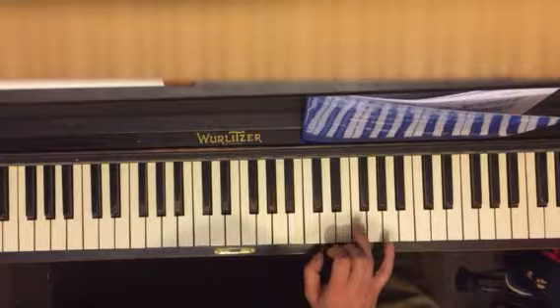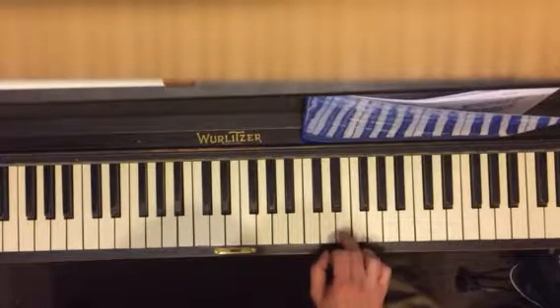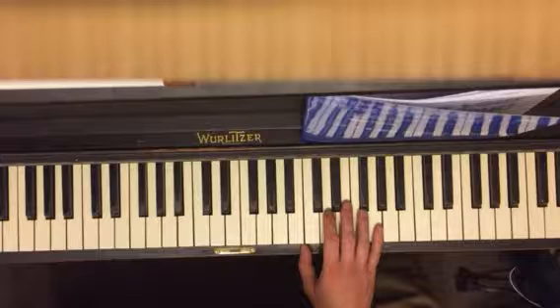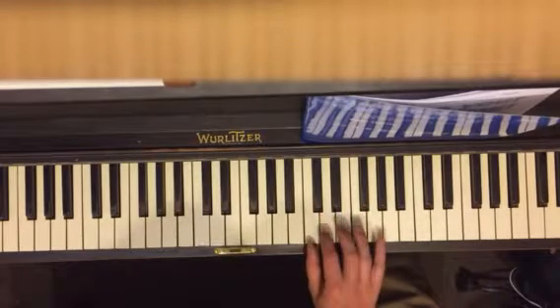And then oh, what fun it is. What are the words there? Oh, what fun it is. Jingle bells, jingle bells — it's the same thing, I think, right? Yeah, I don't know. All right, not very creative lyrics.